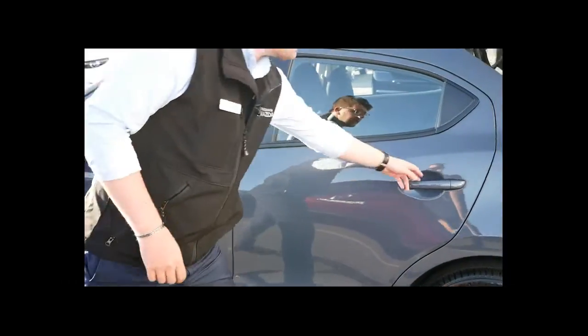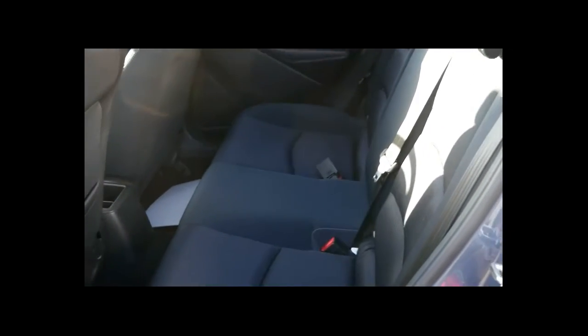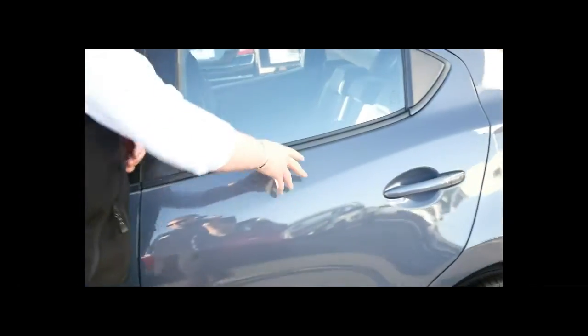The interior of the Mazda 2 has also been updated quite a lot. You'll see it features a full navy blue cloth trim with contrast gray stitching, and it's extremely comfortable as always. It also has ISOFIX points on the outboard seats for child seats.